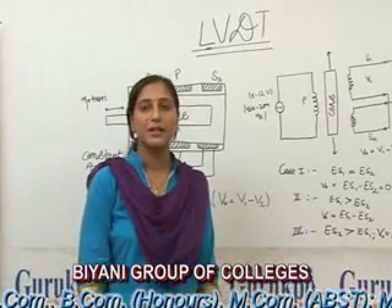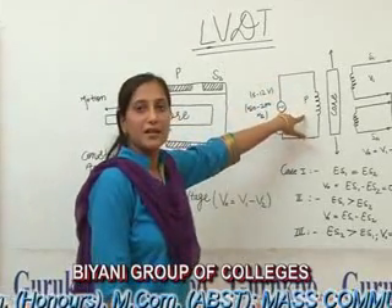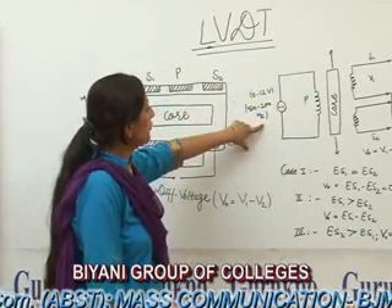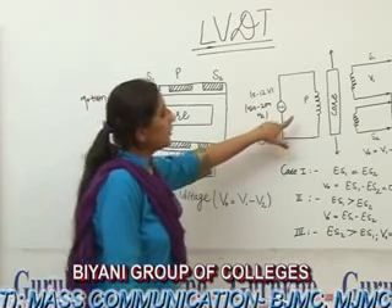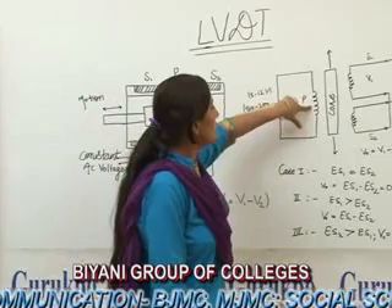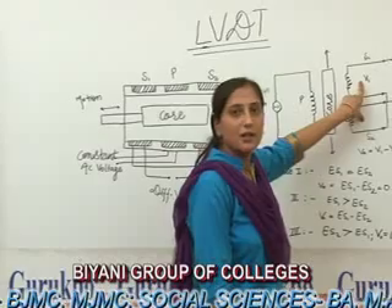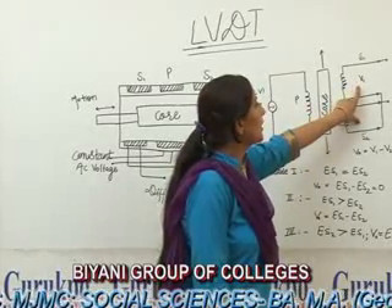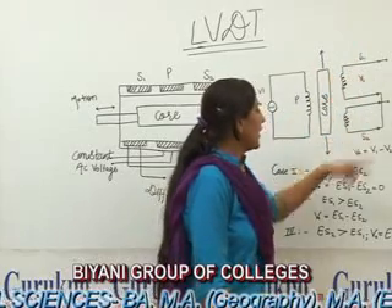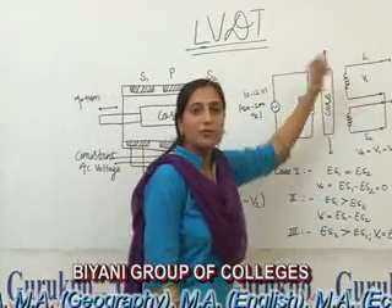Working of LVDT: It is based on the principle of mutual inductance. When the primary side of the LVDT is excited by a voltage of 5 to 12 volts and a frequency of 50 to 200 hertz, there will be an induced current in the primary winding. This induced current will induce a variable flux in the secondary winding. Thus, there will be a voltage V1 across S1 and a voltage V2 across S2, and the net voltage will be the voltage difference between the two secondary windings.